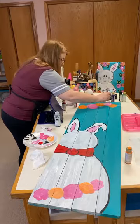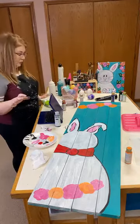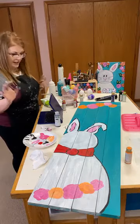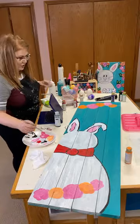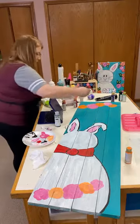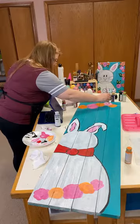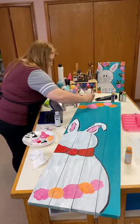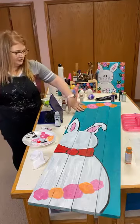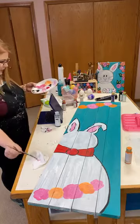I was going to do 'spring' in purple with some highlighting on the letters. What color should I do 'hello'? Maybe hot pink? Let me see if I can find a hot pink that will complement these colors.